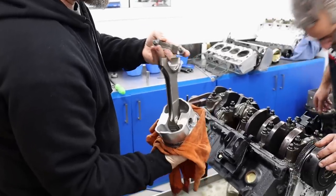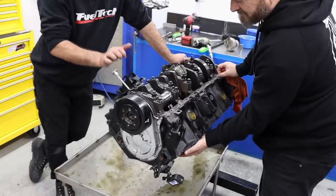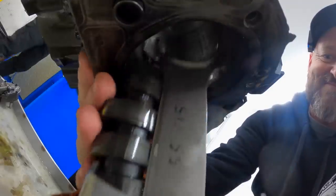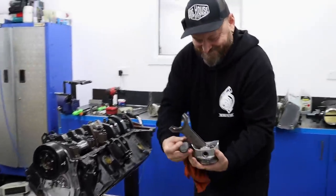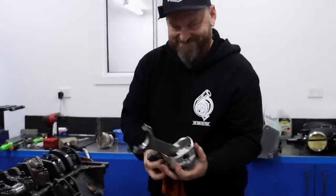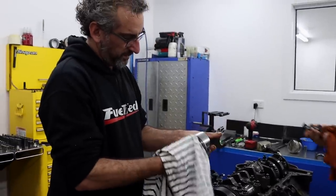Each piston and conrod are inspected for damage as they are removed. Cylinder 2 came with a bonus camshaft and lifter. Could have just been the camshaft failure.